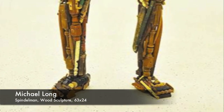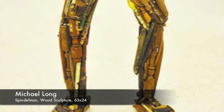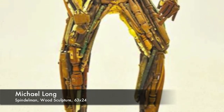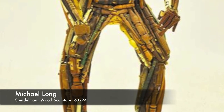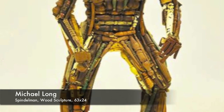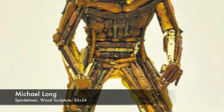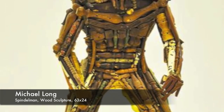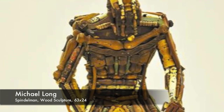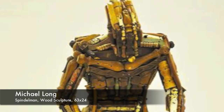Spindle Man is by Michael Long, who's from Hollidaysburg. He told me he was walking by a furniture store in Bedford when he saw a box of spindles out front, walked in, asked if they had more, and they took him to the back room where he bought them all. Spindle Man sat in a pile in his studio until he was inspired to make a man out of them — so it's all made out of chair spindles.